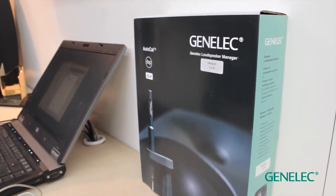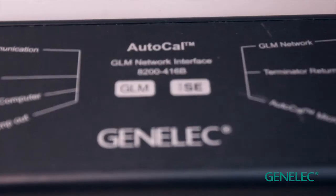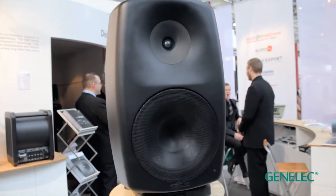The GLM package comes with a measurement microphone, which you can use at a single point in front of a loudspeaker to set up one loudspeaker or the whole system. The idea is that you're actually measuring the characteristic of the loudspeaker at the listening position. Through digital algorithms, we are able to compensate for the key challenges in the room.